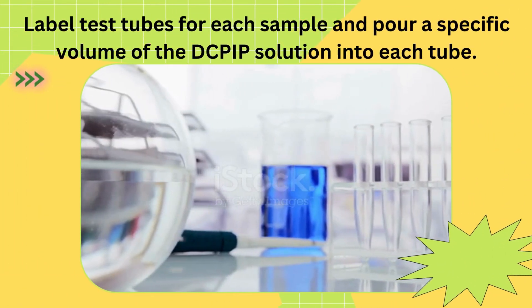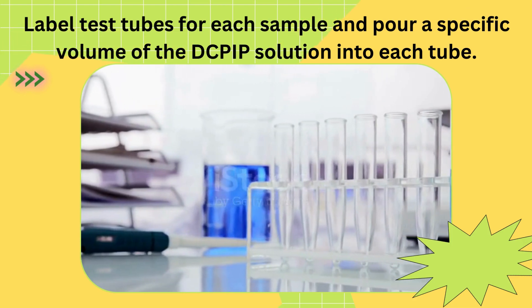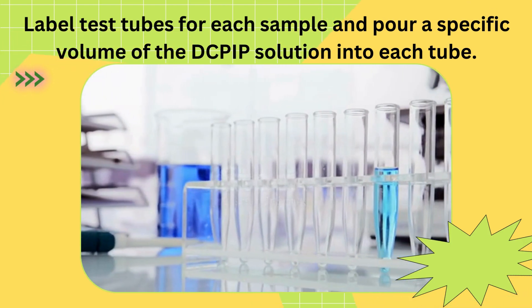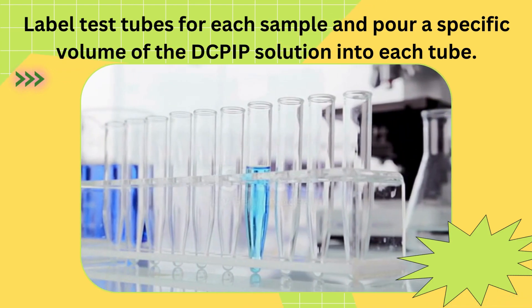Now, let's label test tubes for each sample and pour a specific volume of the DCPIP solution into each tube. Remember, use a consistent volume for accurate comparisons.